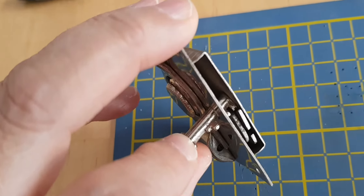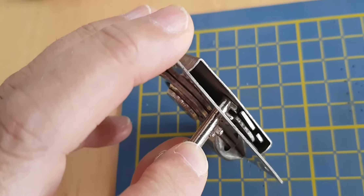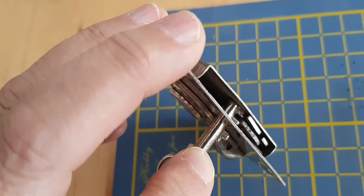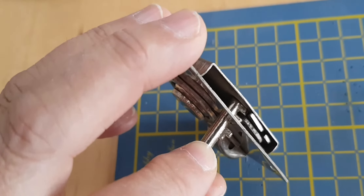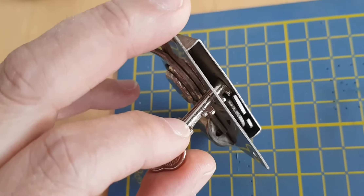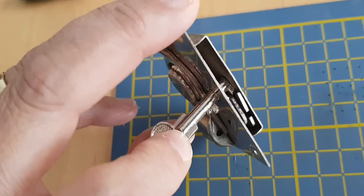I have made keys for little wooden boxes before by studying the lock mechanism as much as I can see and trying to find a suitable key. I've managed to find keys on flea markets, file them down, and make them work. So I'm going to have a go now with this one to see if it works.